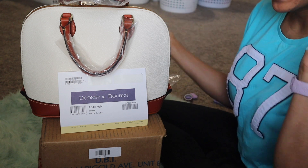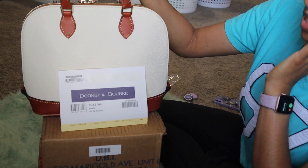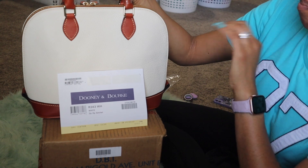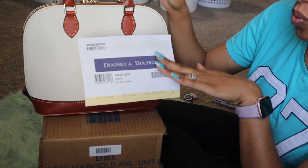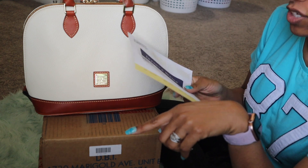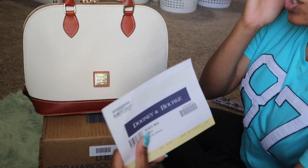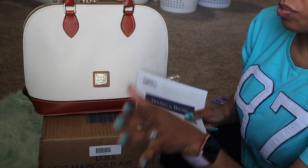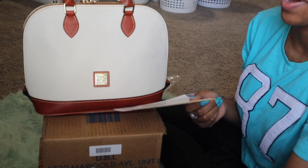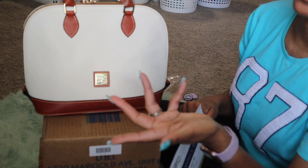Alright y'all, we're back with another video. Update on this baby — I called Dunian Burke today and asked them about the zip zip satchel being listed as white online. When it arrived, I was expecting bridal gown white, printer paper white — straight up white, not off white, not cream, not ecru, not winter white. Unfortunately, the gentleman at the call center either didn't understand what I was asking or couldn't provide an answer. All he kept saying was to order another bag and hopefully it would be the white I'm expecting.